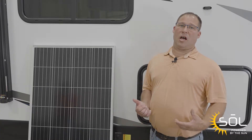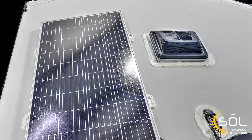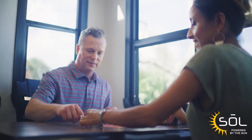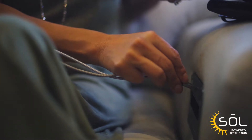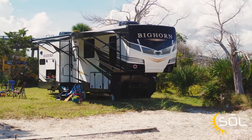Before we get started with the install, let's talk about what Sol 190 is. Sol 190 is a single 190-watt panel. What it can do for you is keep your battery charged and allow you to operate any 12-volt items — items like your awning, your front jack, and your stabilizers.